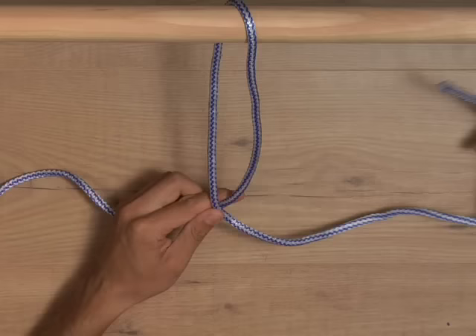Step 2. Bring the end of the rope, or the tail of the Q, up through the loop from behind.